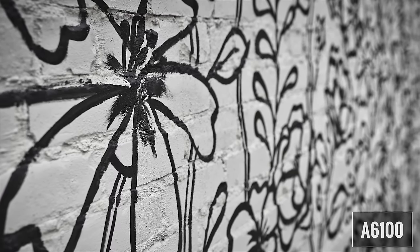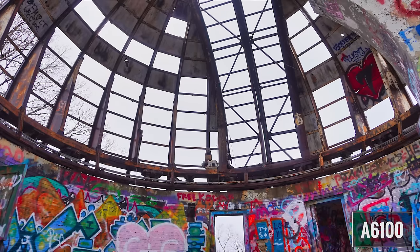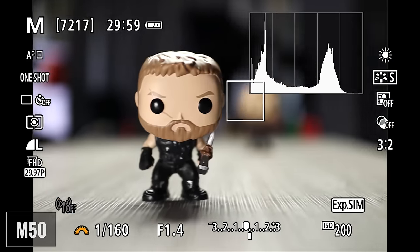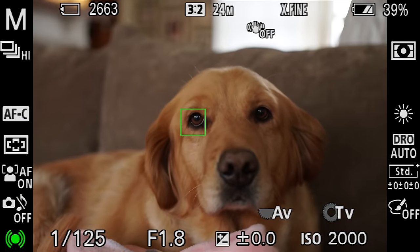The autofocus on both of these cameras is absolutely fantastic. The A6100 has 425 phase and 425 contrast detection points covering 84% of the sensor. The M50 uses Canon's dual pixel autofocus system with somewhere between 99 and 143 autofocus points depending on the lens. For photography, the A6100 is faster and a bit more accurate, especially for continuous shooting. Eye autofocus has been good with the M50 but is better with the A6100, especially when the subject is farther from the camera. With both cameras, I love eye AF for portraits because I can just concentrate on framing — and if eyes are not detected, both cameras revert back to face tracking.